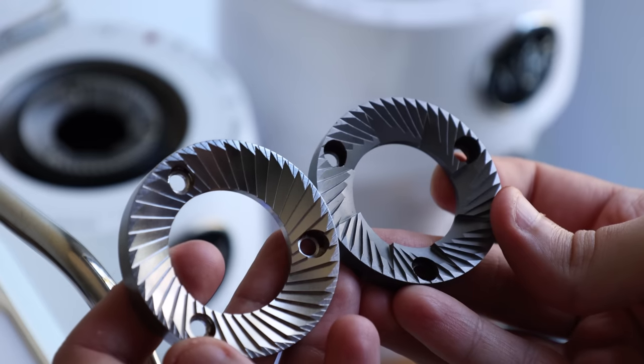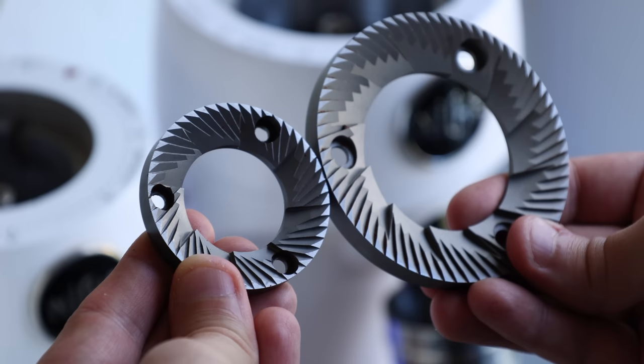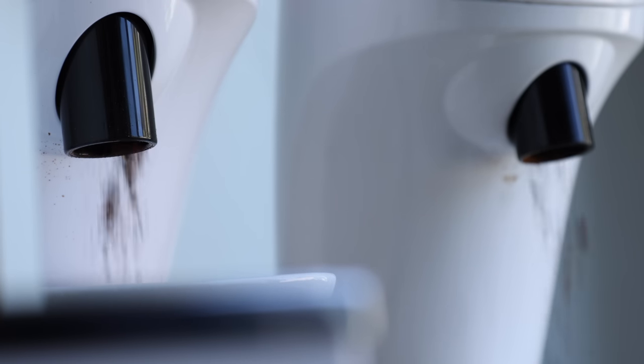There's also one very noticeable difference, and that's the burrs. The modification uses 54 and 58mm burrs, while the manufacturer uses 83mm. And even though looking at them side-by-side the difference is downright shocking, in my testing, there are two main things that set them apart.